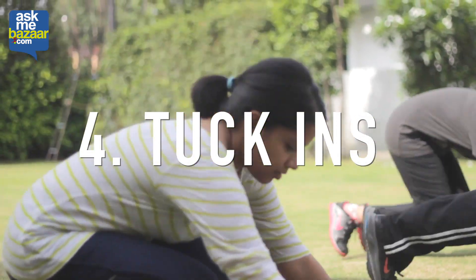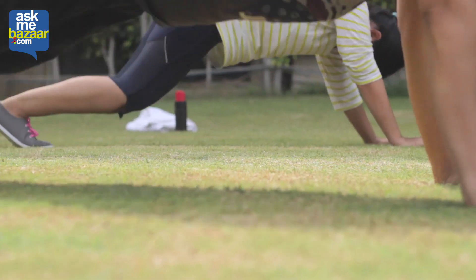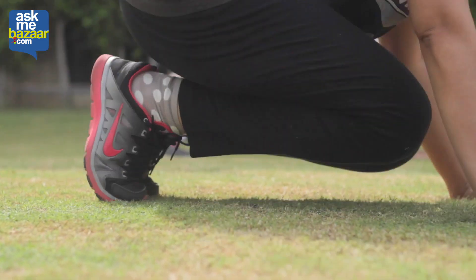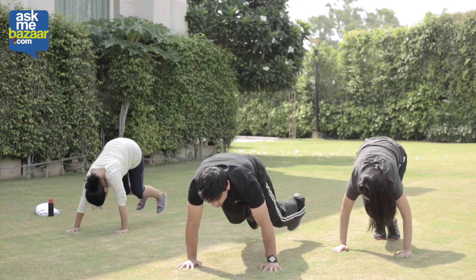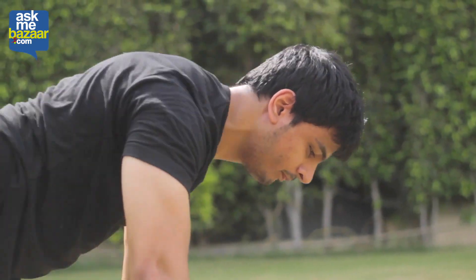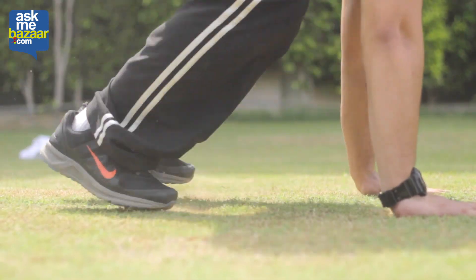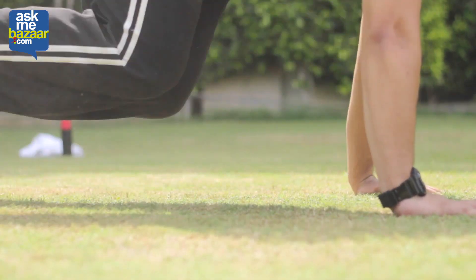The last one is tuck-ins. This form of exercise is a great workout, good for leg strengthening and core stability. You need to reach the push-up position, thrust your legs in, thrust your legs out, and keep doing this in continuation for about 20 seconds.